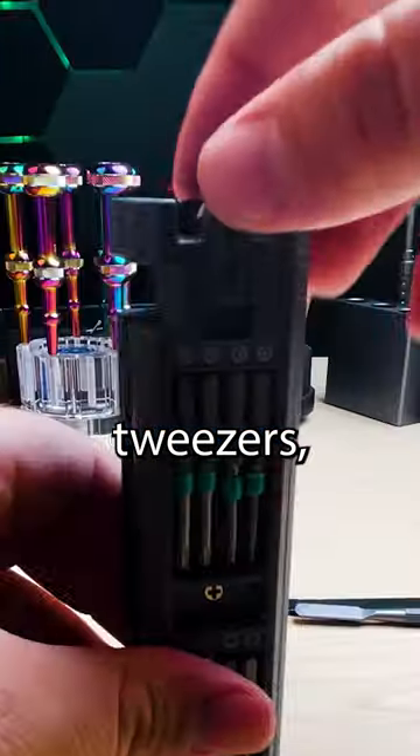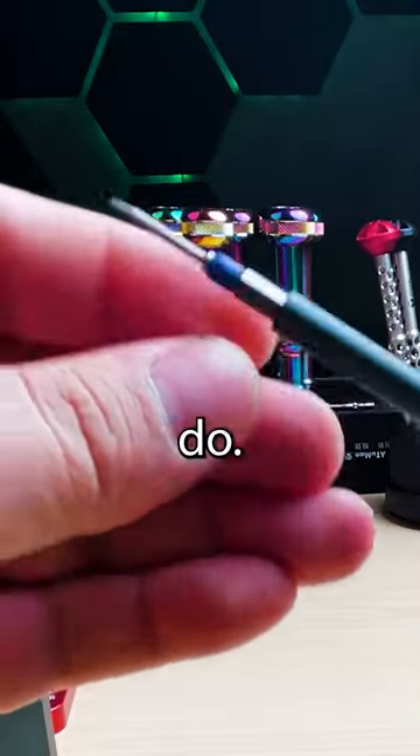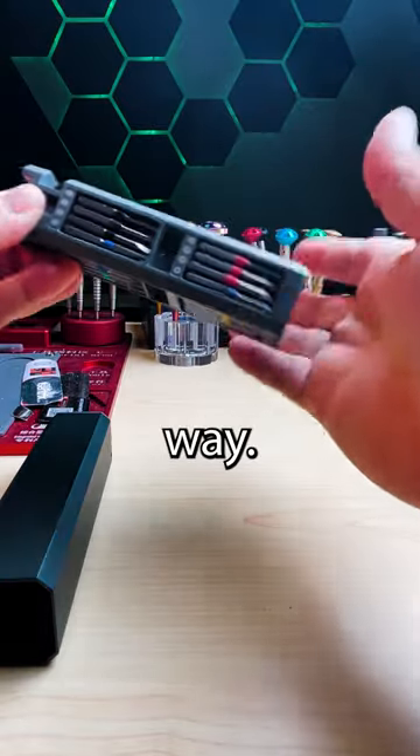A prying tool, squeezers, and all the different bits that I'd use on any phone repair that I would do. It's all magnetized and has a nice pivoting bearing. It's extremely compact and clips together in a satisfying way.